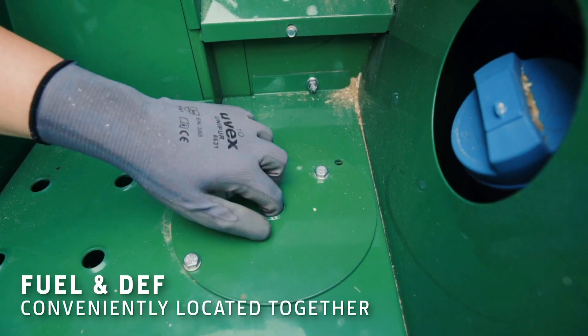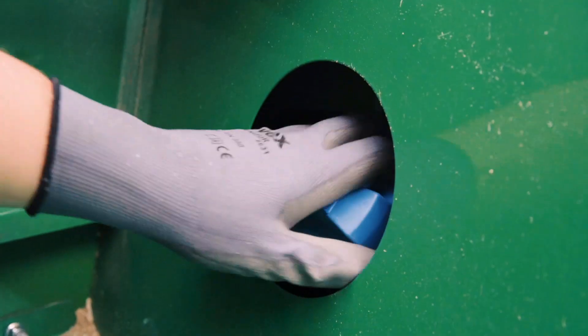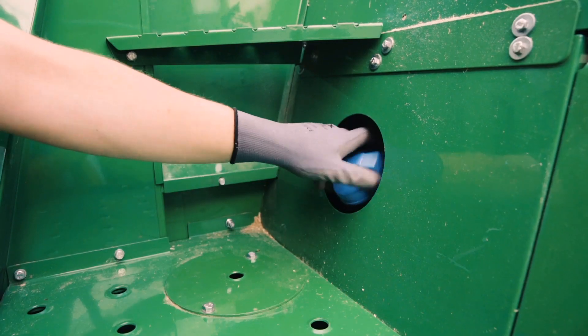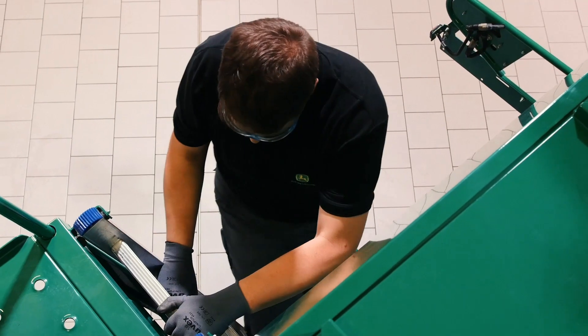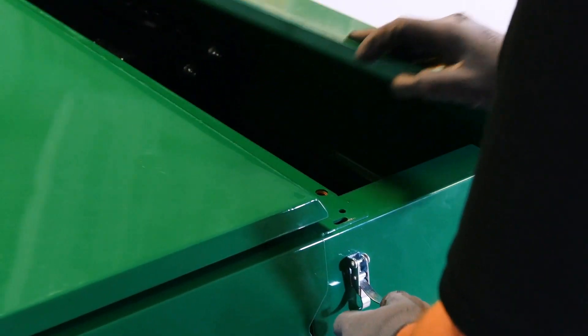Both the fuel and DEF tanks are located close to each other for rapid filling. Access to the engine compartment for checking and topping up oil, coolant and hydraulic fluid takes no time at all.